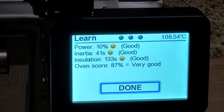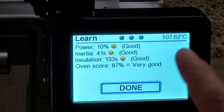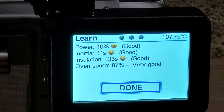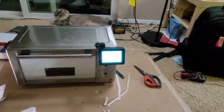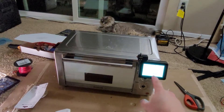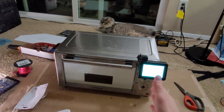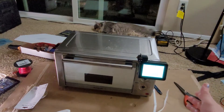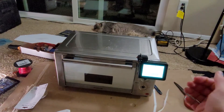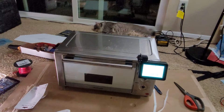We ran a new learning test on it and as you can see, it's a much better score. We had 49% before we put the insulation on, and now it's 87%. We only put the insulation on the top and on one side, because all the convection stuff on the other side didn't really allow us to put insulation there. You want to put the insulation behind the relays because you don't want to keep the heat in with the relays, so we left that whole side open so it can breathe to the air.